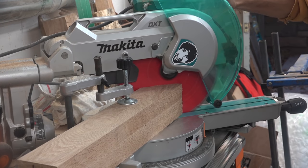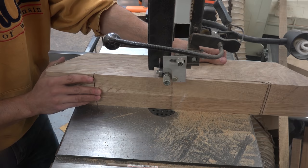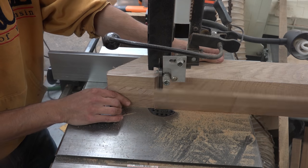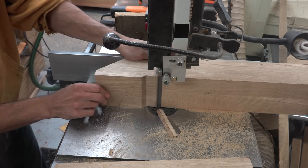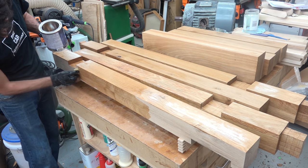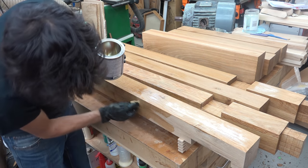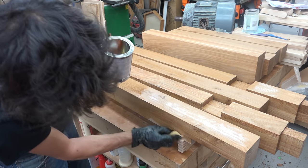Moving onto the feet — these receive a decorative chamfer on the ends and a relief cut along the bottom. At this point it's much easier to go ahead and sand and finish everything. I used General Finishes' salad bowl finish for this, and I made sure to get finish into all the notches so those areas would be sealed.